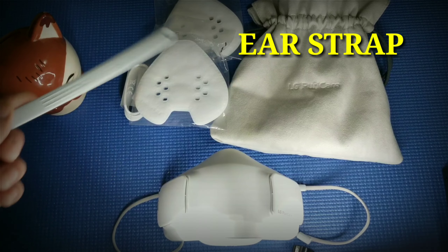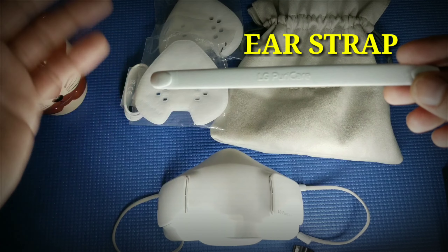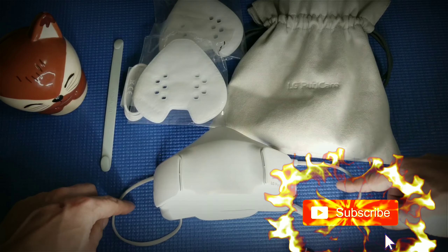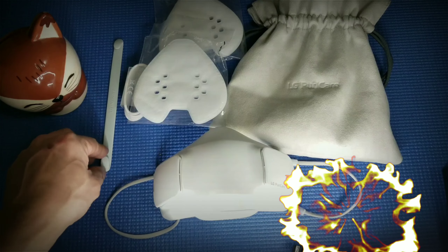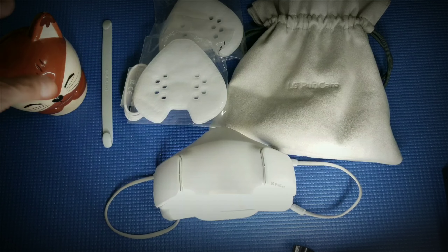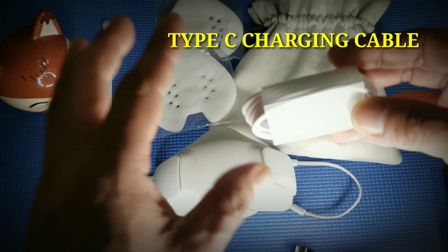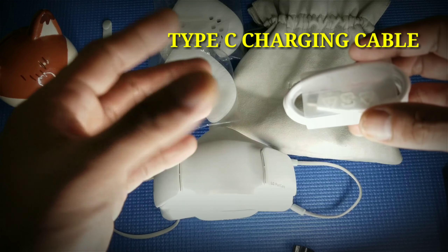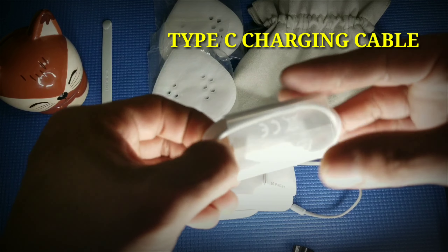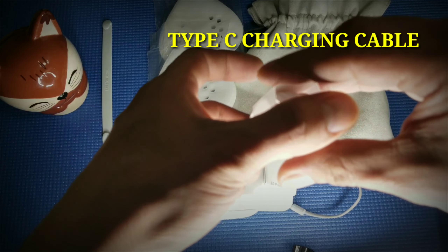Next we go to the ear strap extender. Here is the ear strap extender. It depends on you whether you want to use it, but for me I'm not using it because the LG ear strap is already adjustable. I find it a bit awkward to use this. But it's up to you. Now we go to the charging cable — a normal charging cable. You don't need any special cable; if you have a charging cable for your mobile you can use it, but you need Type-C. This is a Type-C charging cable.